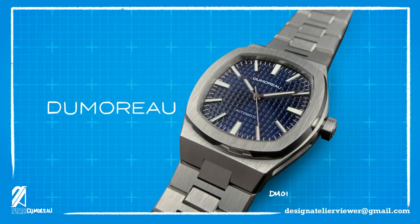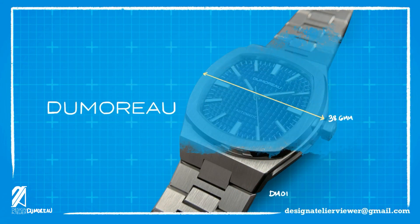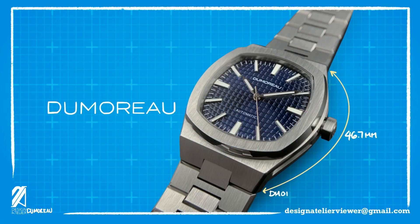The case measures at 38.6mm in diameter without a crown, about the same from lug bend to lug bend, which is quite interesting since this means that we are looking at a true square profile. This profile is not perceivable due to the actual lug tips measuring at 46.7mm.